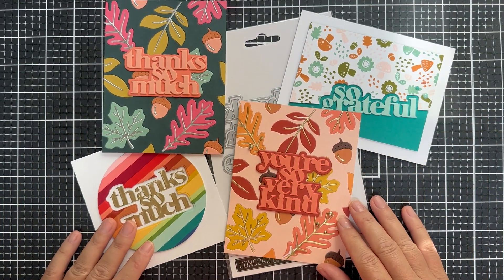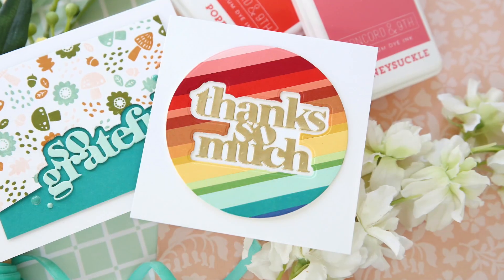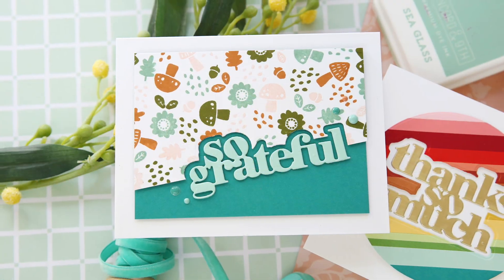I think you're going to get a lot of use out of these More to Say dies. They're just so easy to pair with all your other Concord & 9th products. That is the introduction to the More to Say dies.